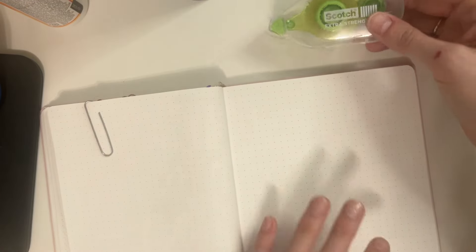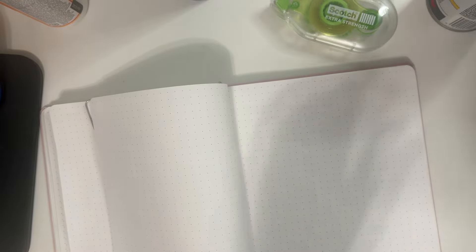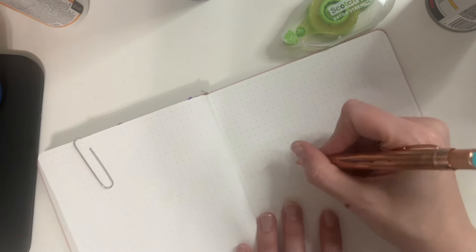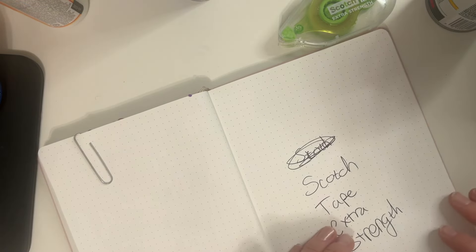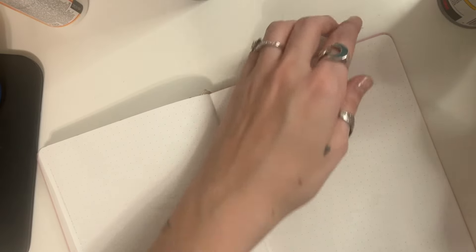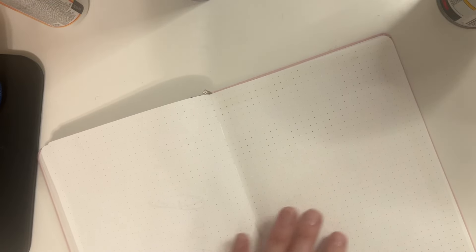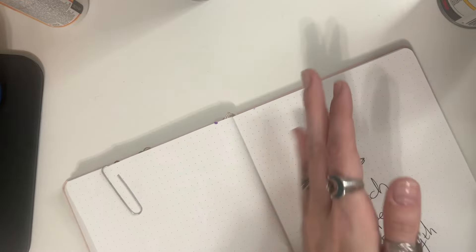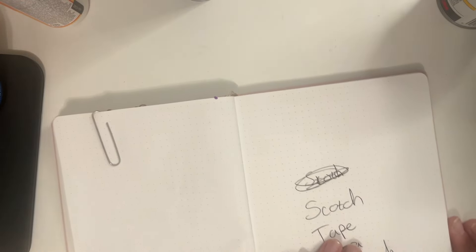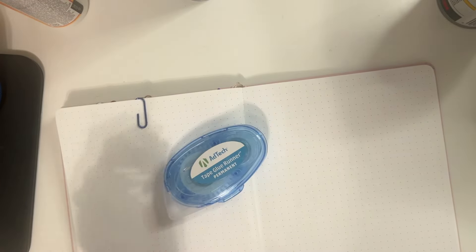Now I'm going to try the extra strength scotch tape. I'll do the aerosol spray one very last since I cannot do that in my house. For the scotch tape, we go straight across to the edge but not over the edge — that'll cause problems. As close to the edge as you can get with the tape. I always go for the inside and then a couple times straight across. Flip the page back, flatten it, and now the scotch tape one is done. I made the mistake of going over the edge, so that's on me.